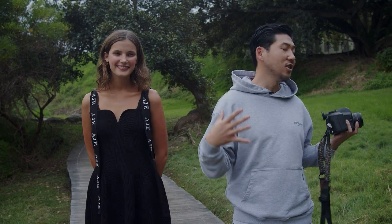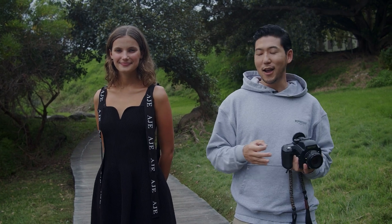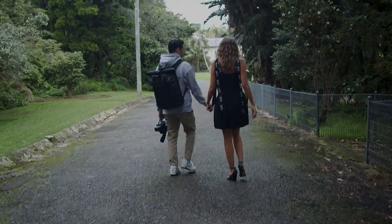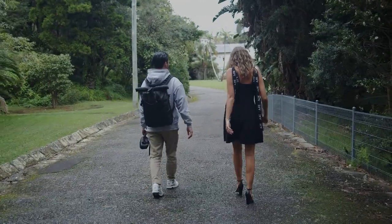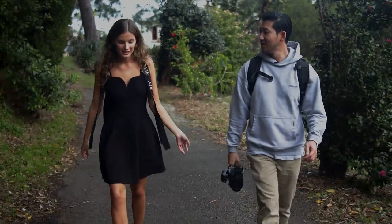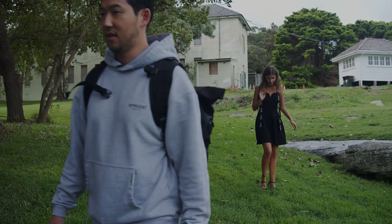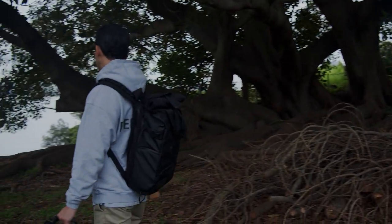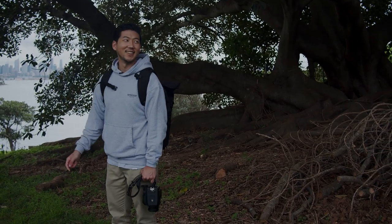We're here in the lush greenery, so hopefully some nice tones and colours will pop through. As mentioned, I hadn't shot Portra 400 — or any of the Portra range — in an overcast lighting scenario before, so I was really curious to see how it could turn out, especially if I just overexposed by one stop throughout the entire shoot. We were shooting mid-afternoon, a couple of hours before sunset, so there was still ample light and it was relatively soft.